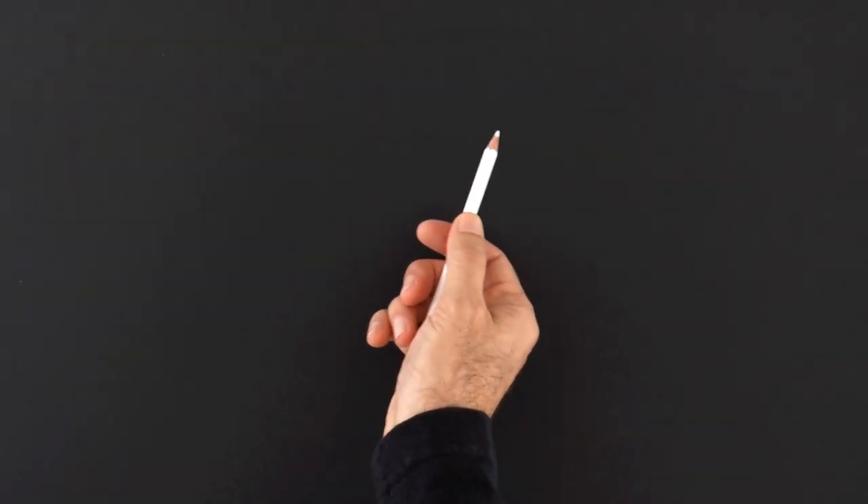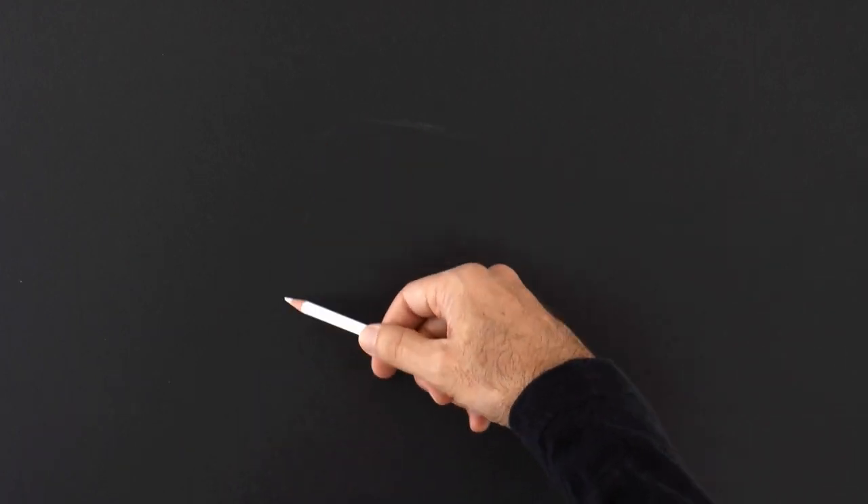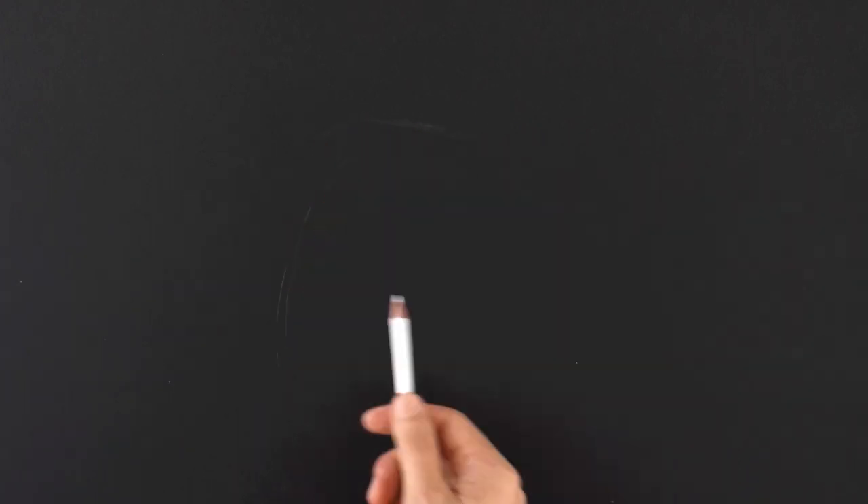Hello my friends and welcome to another Tuesday of tutorial! I am Leonardo Pereznieto and today we will draw a lynx.